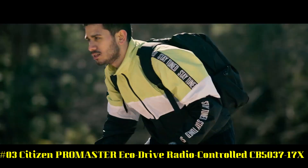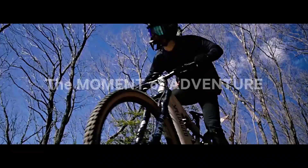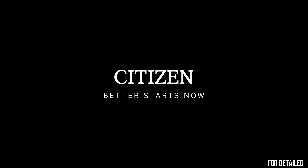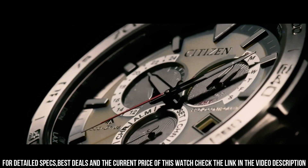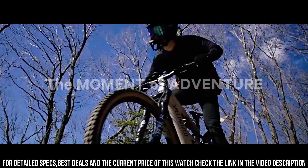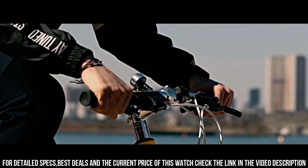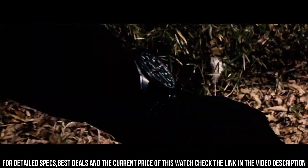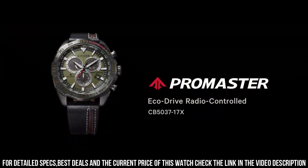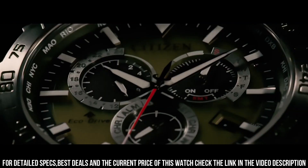Number 3: Citizen ProMaster EcoDrive Radio Controlled, CB503717X. Signal reception: global radio controlled. Accuracy: plus or minus 15 seconds a month, non-reception. Case: stainless steel/gray. Band: calf leather strap, black. Glass: sapphire glass. Case size: 44.6 millimeters. Case thickness: 12.6 millimeters. Dial: olive green. Water resistant: 200 meters. Movement: EcoDrive. Max runtime from full charge: approximately six months in normal use, or approximately three years in power save mode. Main features: 24-hour, date and day display, 24 time zones, alarm, chronograph.